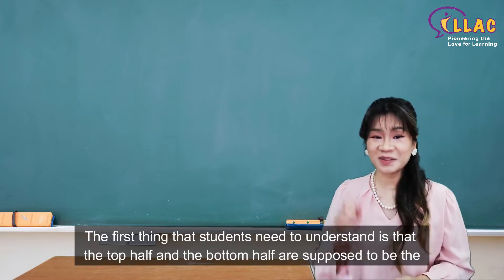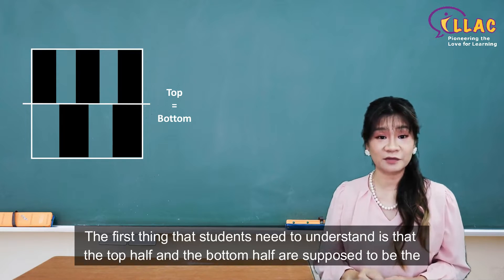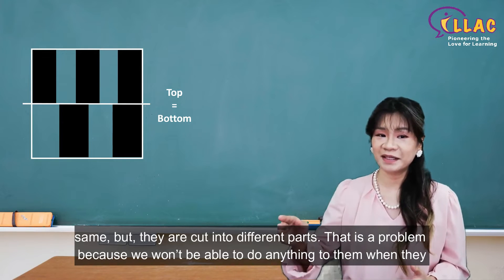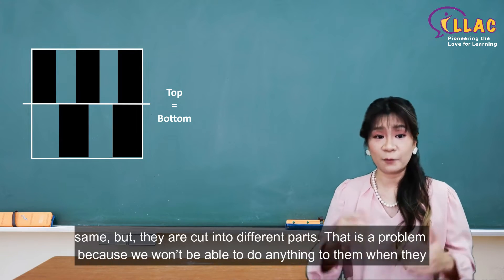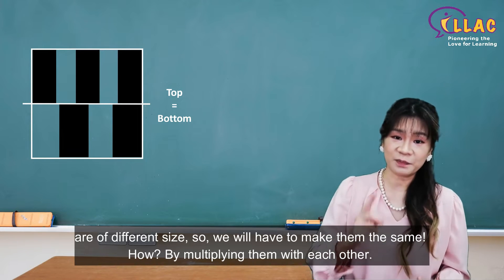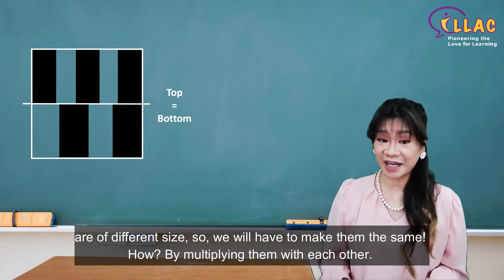The first thing that students need to understand is that the top half and the bottom half are supposed to be the same, but they are cut into different parts. That is a problem because we won't be able to do anything to them when they are of different size. So we will have to make them the same.